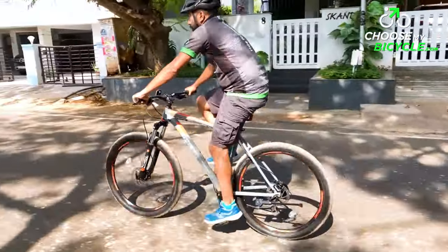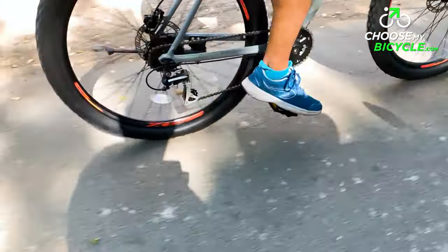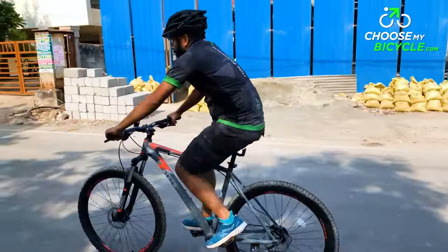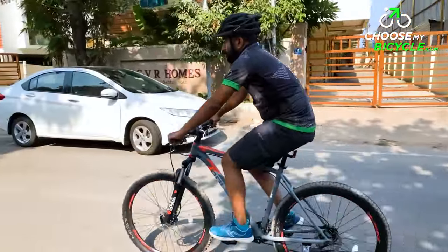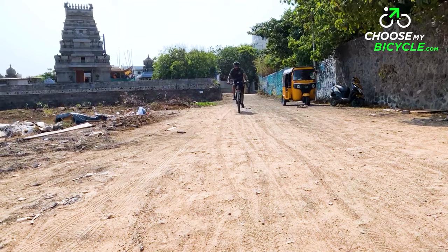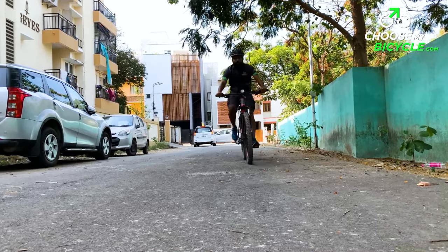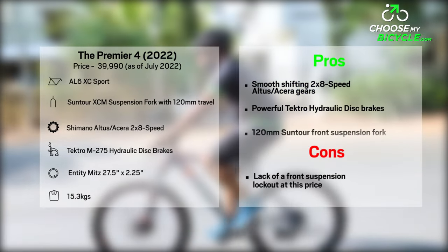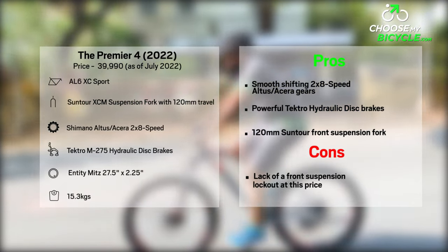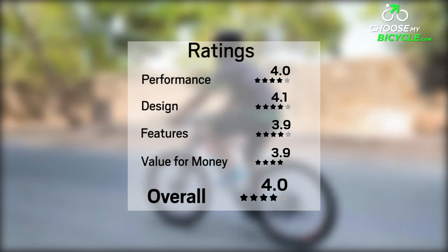This MTB has a strong yet lightweight alloy frame. Shimano's Altus and Serra 16 speed drivetrain is smooth and accurate in shifting, and the powerful Tektro hydraulic disc brakes make it perfectly safe to brake when riding fast on trails. The heavily treaded 27.5 inch tyres provide enough traction and roll fast. The Polygon Premier 4 2022 is an ideal MTB for moderate trail rides and the occasional urban ride.